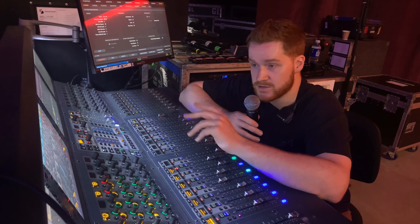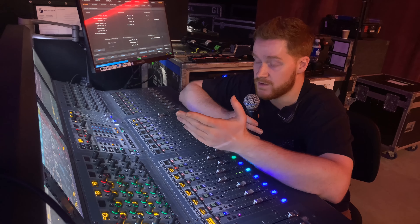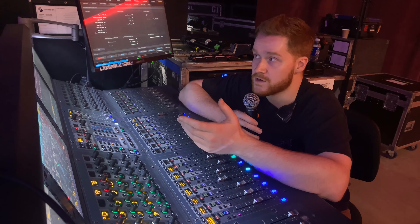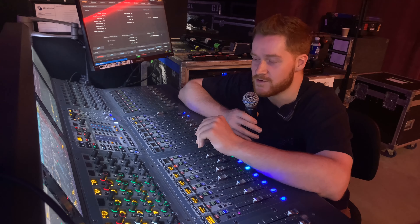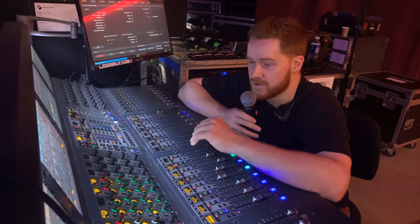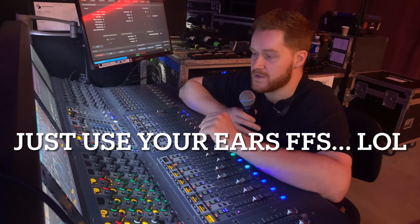So that double patch goes nowhere except for the key input of that gate. That's pretty much it, it's pretty simple. Use the quickest attack you can get, or if you want to be nerdy, you could estimate or measure the distance between your snare and your background vocal's downstage edge, and use that — if it's 20 feet, it might be around 20 milliseconds of attack time delay on that compressor.